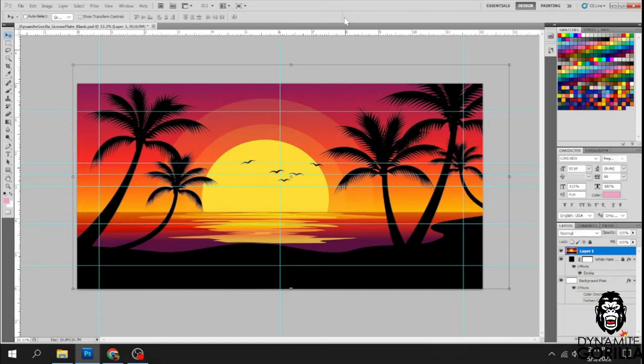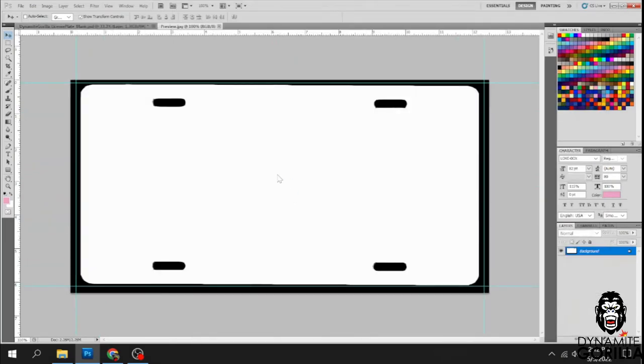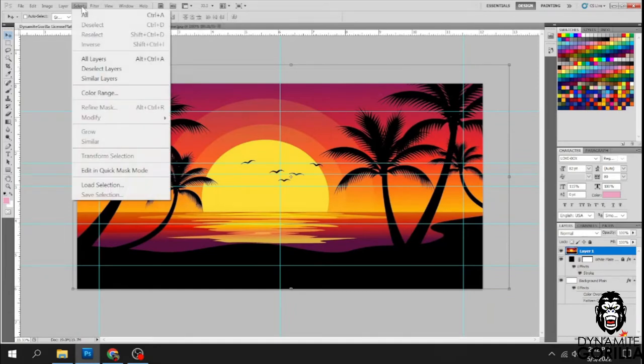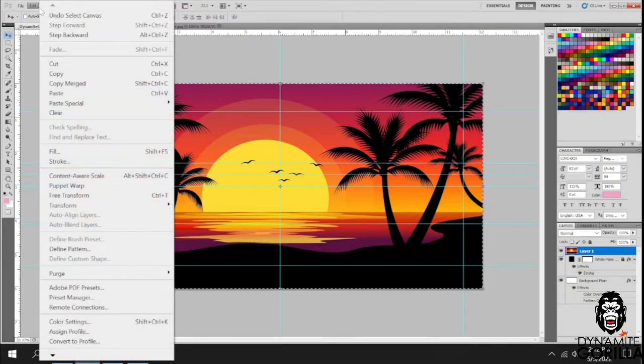If you're using Affinity Photo or Affinity Designer, use whatever controls do the equivalent. Now that we have the design the way we want it, open up the preview document. This preview file is just like the name says — a preview. We're going to take what's in our template and put it in here, and it's going to show us what the actual design is going to look like on the substrate. To do that, we select all, then go to Edit and this time we're going to do Copy Merged, because we're working with multiple layers. That copies all visible layers.